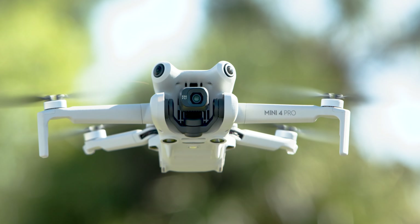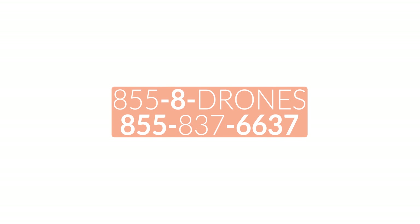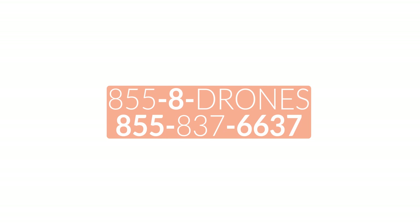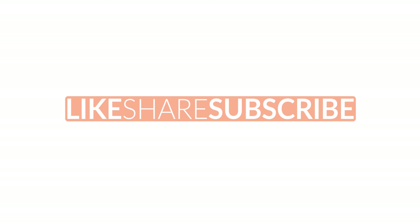Once you have everything charged and activated, you are ready to get in the air and capture that amazing content. For more information about the Mini 4 Pro, go ahead and click the link in the description below. If you have any questions, give us a call at 855-8-DRONES or check us out online at FloridaDroneSupply.com. As always, thank you for watching and have a great day.